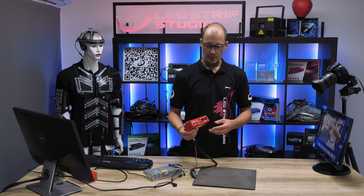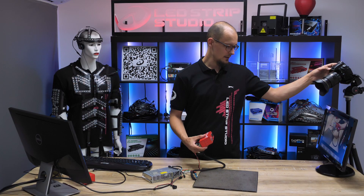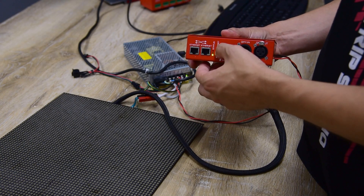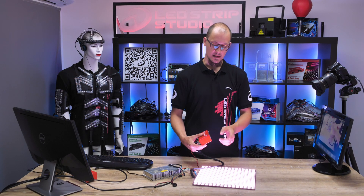To start with the hardware option, press either the top or down button on your device and you can scroll through the effects available. These will be red, green, blue, white dimming, and a snake pattern.